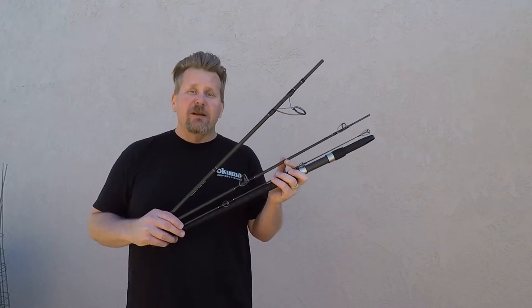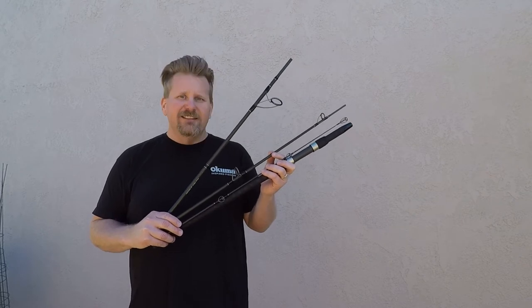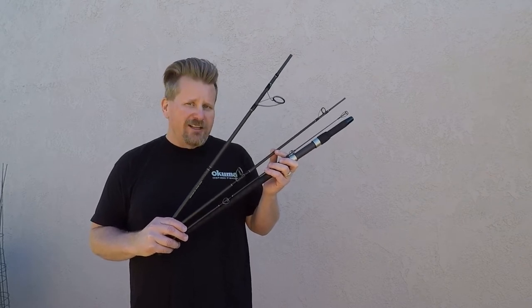Hey everybody, Davey here from Davey's World Fishing. Today I'm going to talk to you about the brand new Okuma Signature Surf Rods. These things are awesome — four-piece rods, long casting.